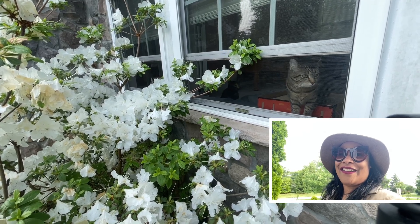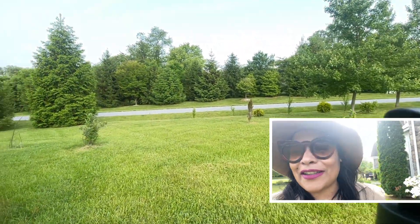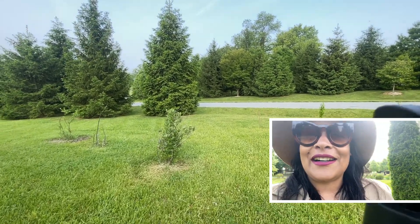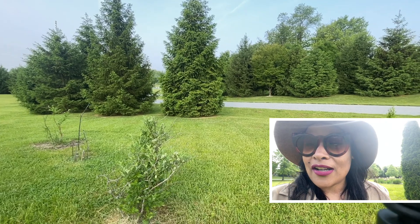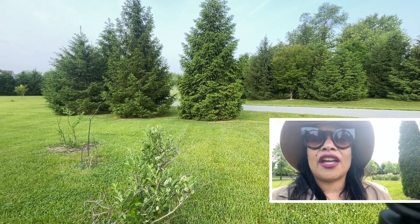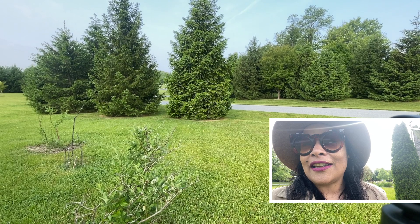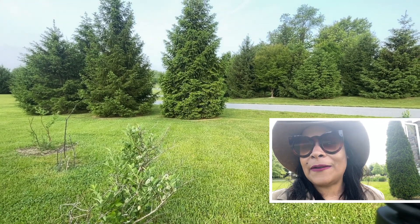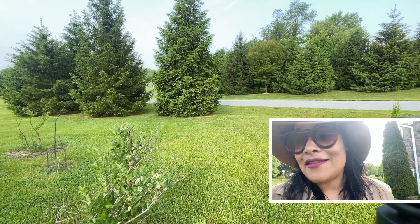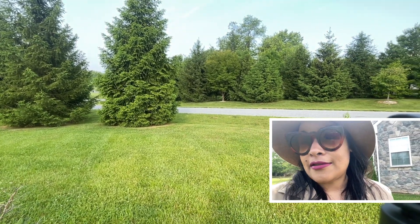We also have a new member of the family — we got a new cat. I only made a little short video about it, but we actually have Maximiliano, a new cat. We've been trying for a whole year to get him — he had been visiting our front door every single day, rain or shine, even during winter. Finally one day we opened the door and he walked in. He is the most cuddly, sweet boy ever. The owner could no longer take care of him, so we are more than happy to have him in our family.